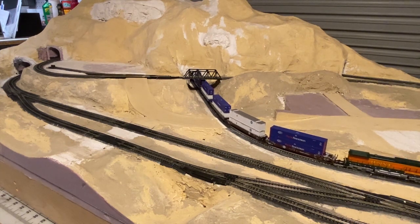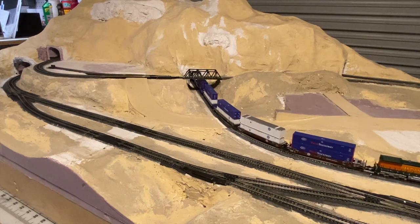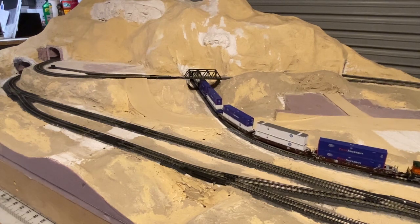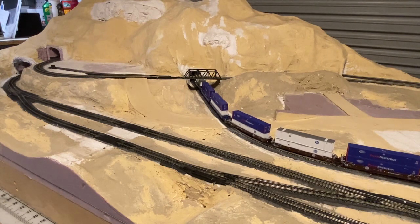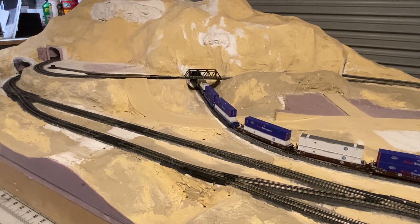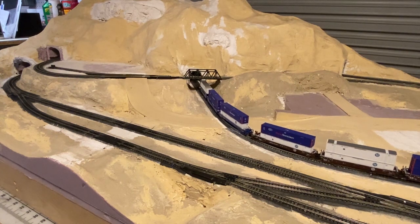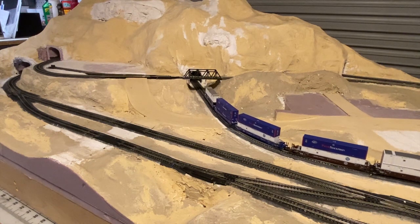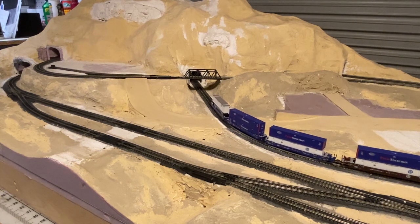It's running at 10%. And now you see how it's slowly creeping, but you don't see the train jumping or anything. So I bumped it up to 14 again. I'll let it creep around as I talk.